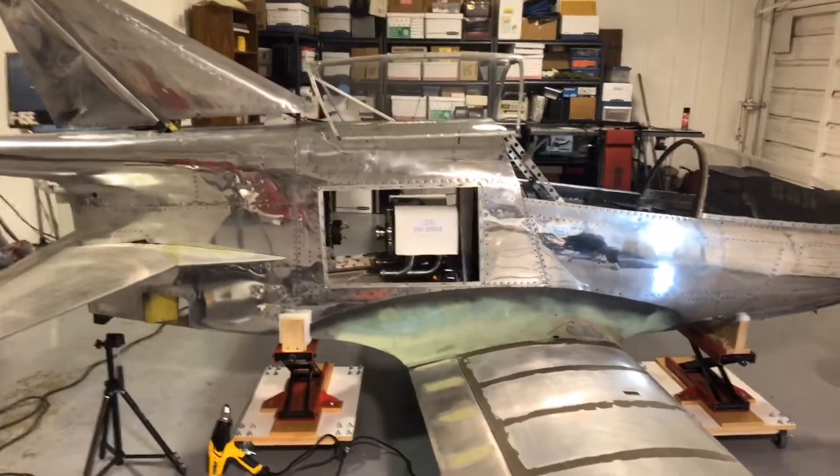BD-5 pilot here with you on a Thursday afternoon out at the Hillsboro hangar, and yes, it's day seven of No-Shave November and I'm out here messing with the cooling shroud for the engine again.